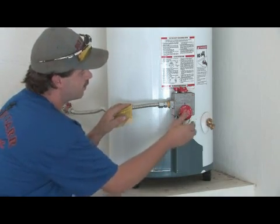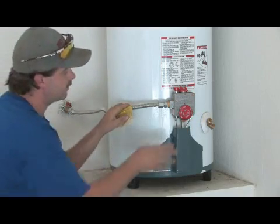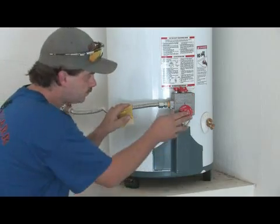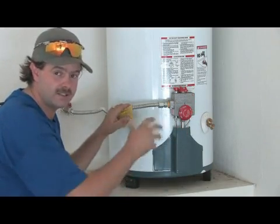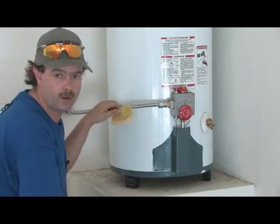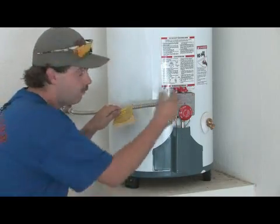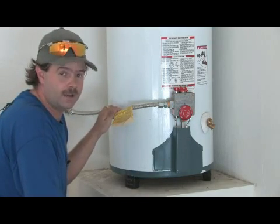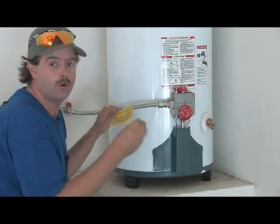As far as service or maintenance, there's nothing a homeowner needs to touch on the gas valve itself besides the temperature knob and learning how to light the pilot. The thermostat is attached to the gas valve and it basically turns the temperature up or down.